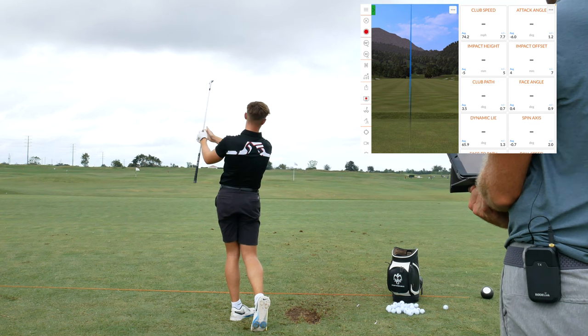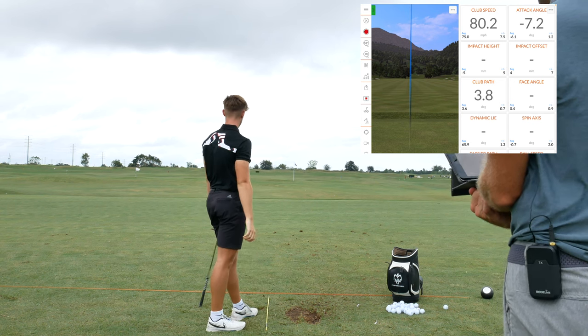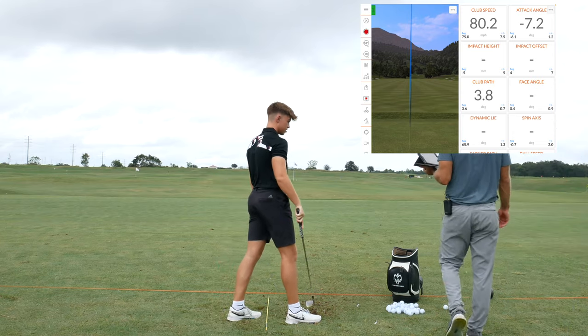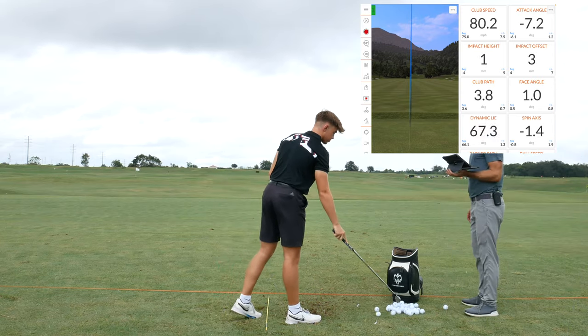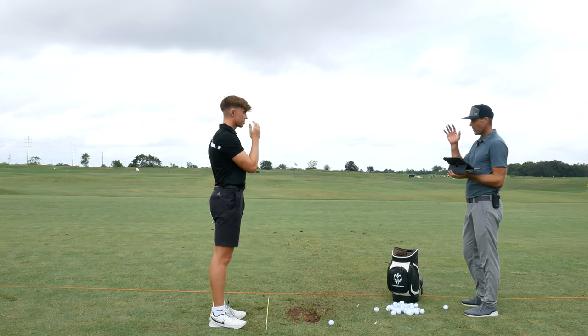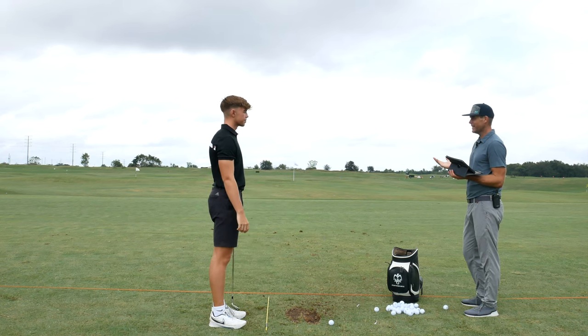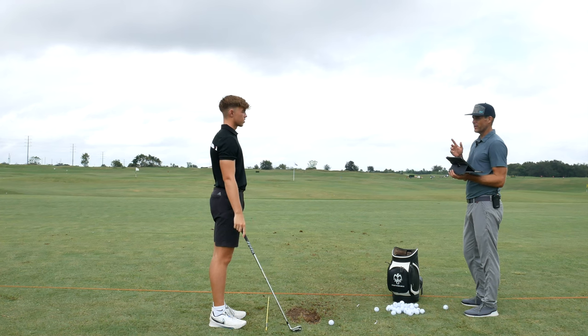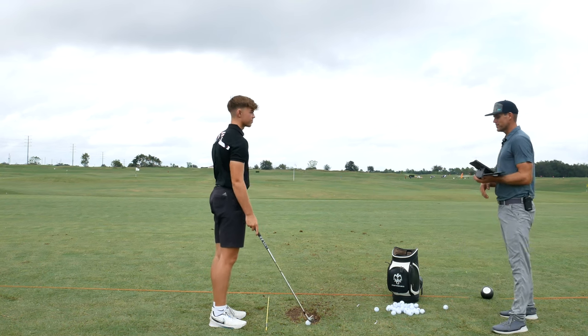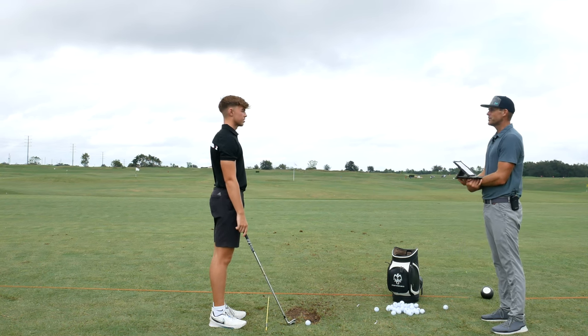I mean, how pure is that? I think that's where your sweet spot is — about three from the inside, like a baby draw. You think yeah? Because at the start of the year you were hitting whatever, seven from the inside, still playing pretty good — but that was obviously on the edge of getting too much.